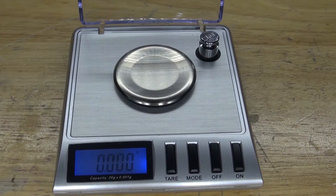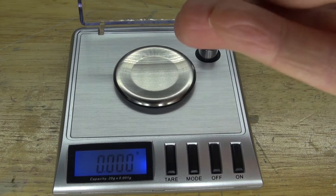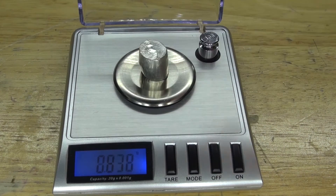I have right here a very sensitive scale, and I want to weigh out the percentage of each element, starting with tin. As you can see, 16% tin, or 16 grams of tin, which is exactly what I want.